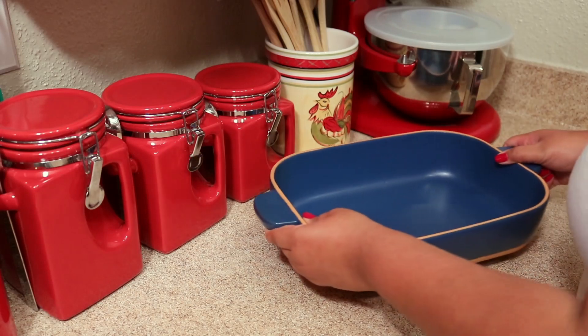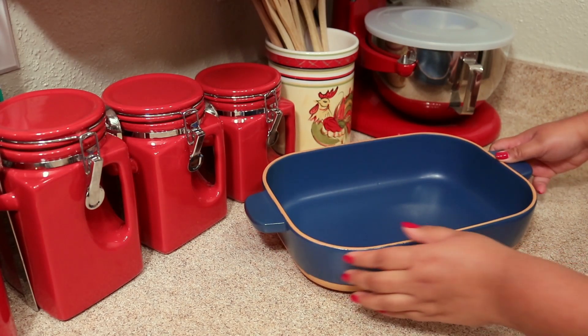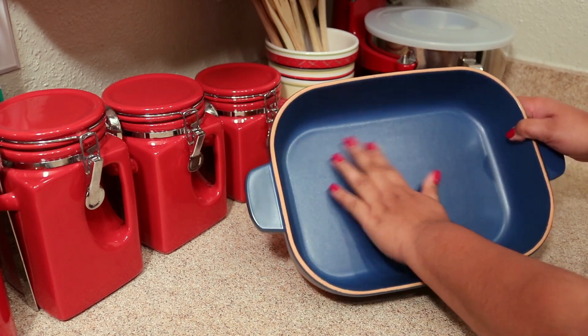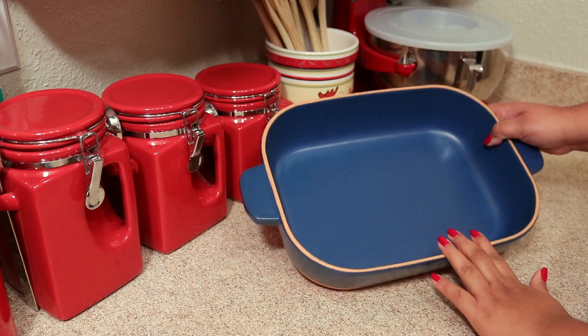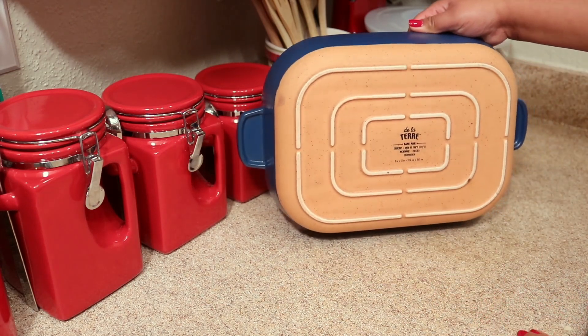What makes it different from the rest is that it is designed for performance in the oven, in a microwave, on the stovetop — yes, you can put this over direct flames and you don't have to worry about it — and even on the grill.